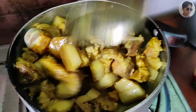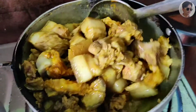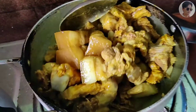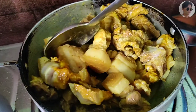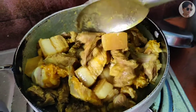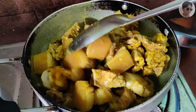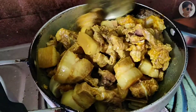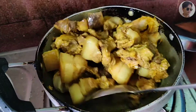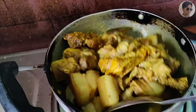We have to remove the corn flour, we have to make the corn flour, we have to add corn flour.